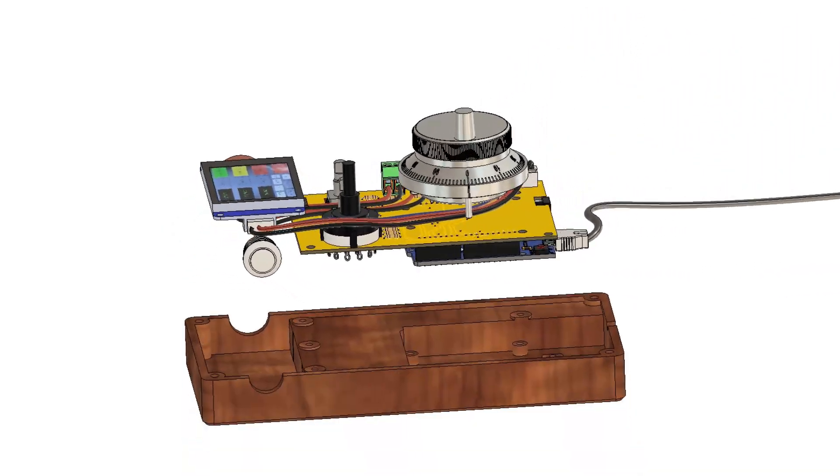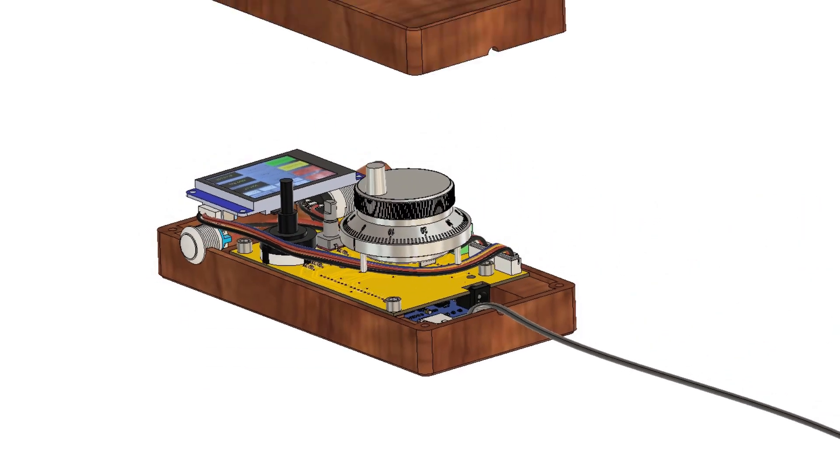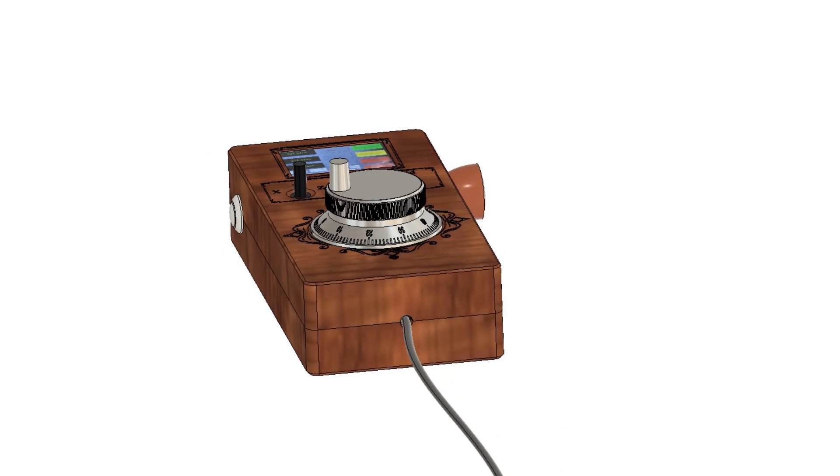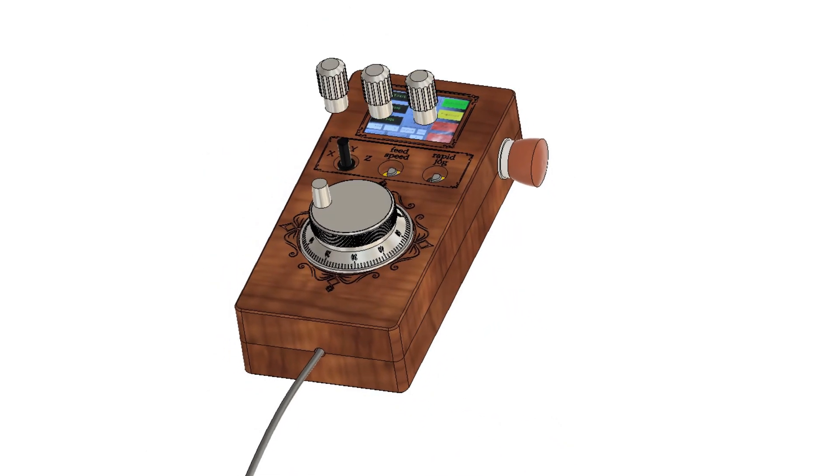First I will show you how I made the board, then how I milled the housing and the buttons, and then how I assembled everything. Finally you will see a test of all the functions of the device. Ok, let's do that!